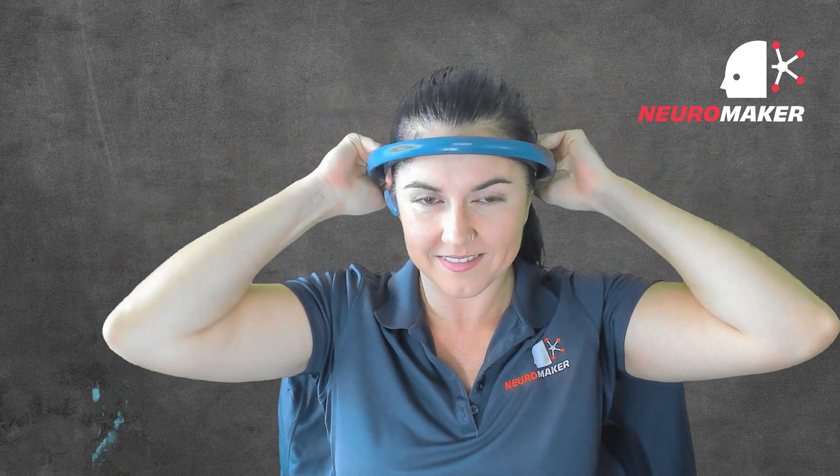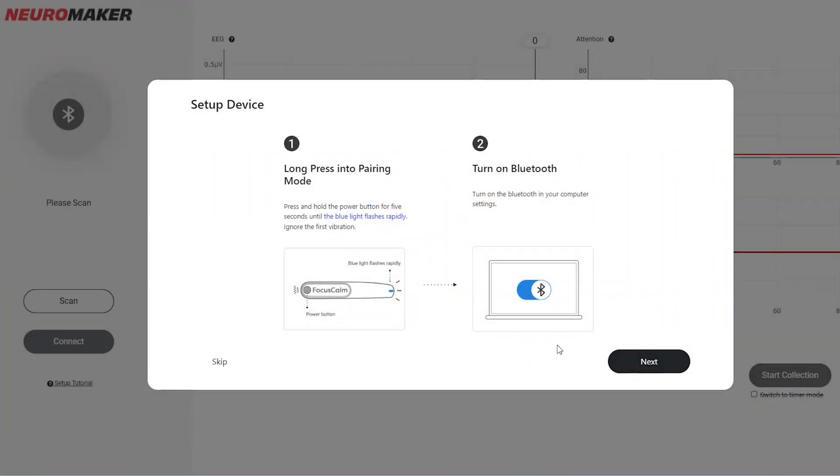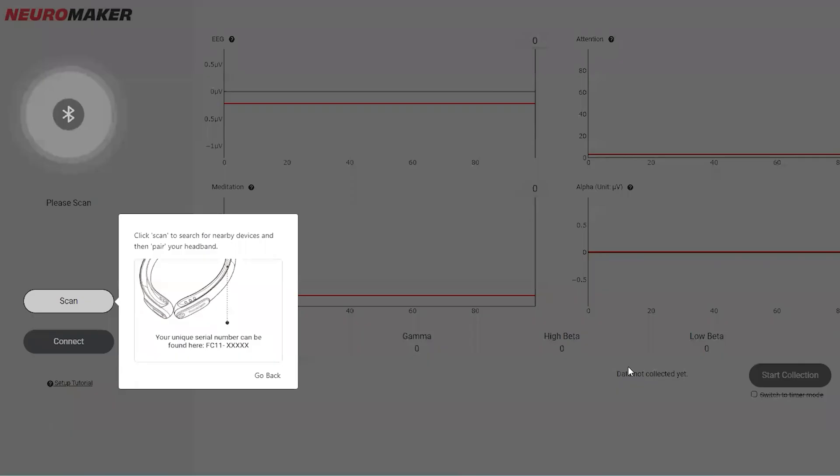Place the headband on your head like you would an old 80s sweatband. It should be comfortable but snug, and the electrodes should be directly touching the skin. Make sure your computer's Bluetooth capability is turned on. Click Next.